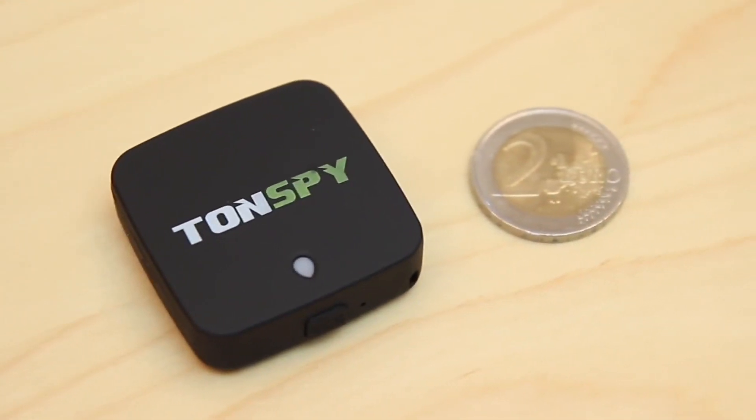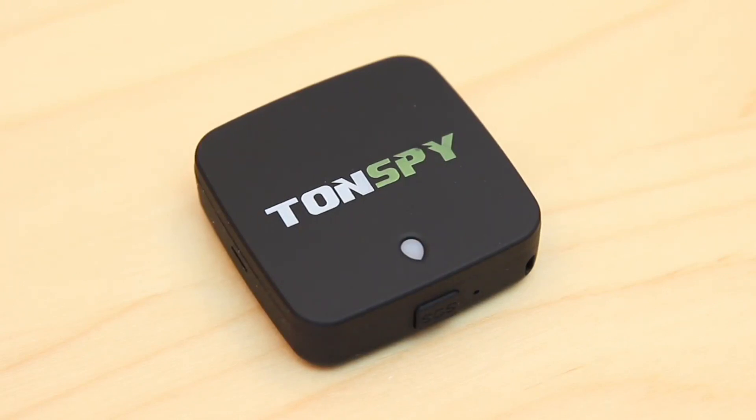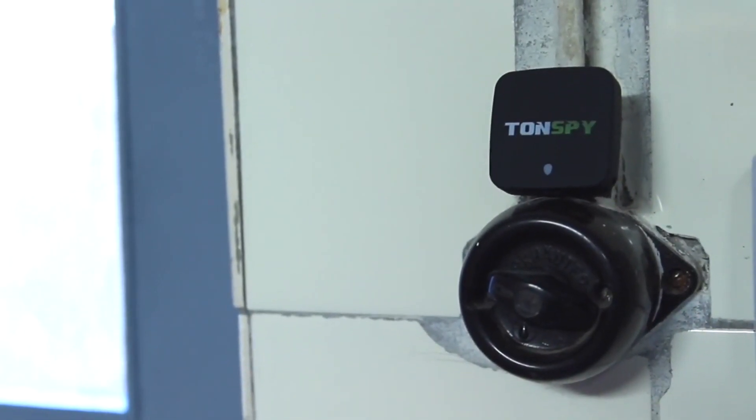Although the Tonspy mini GPS is hardly bigger than a 2 Euro coin, it has a high-powered GPS antenna inside, which allows for locating at any time, even when the Tonspy is in closed rooms.